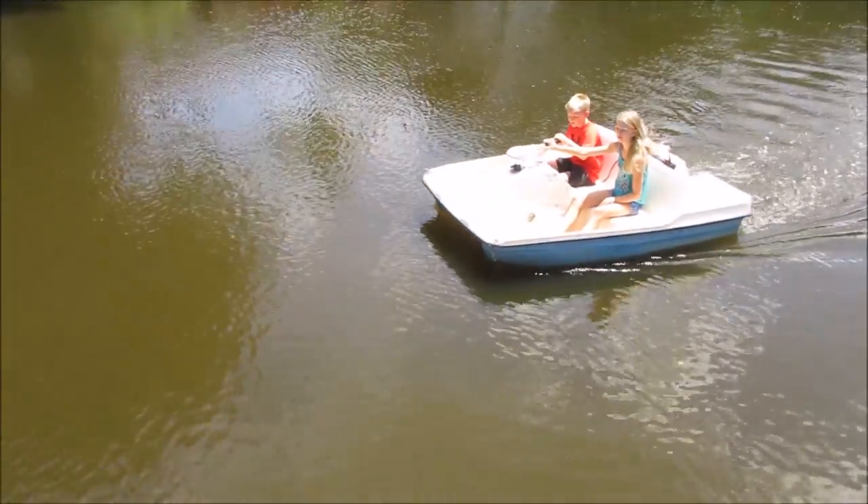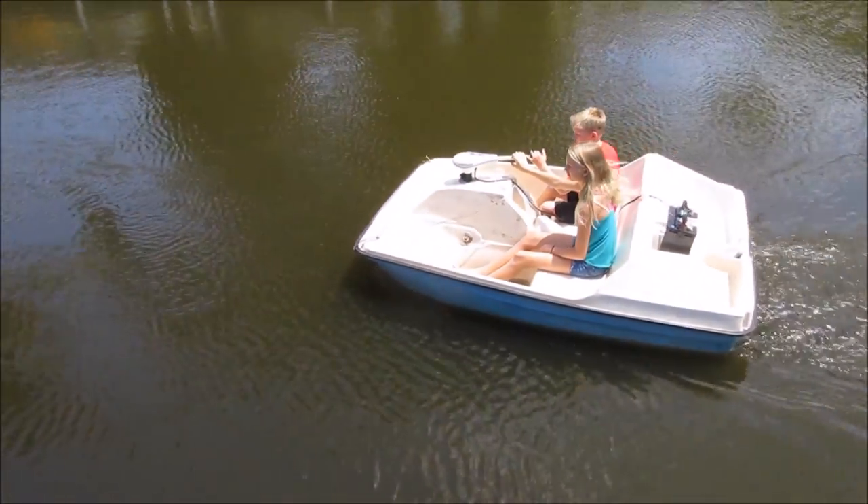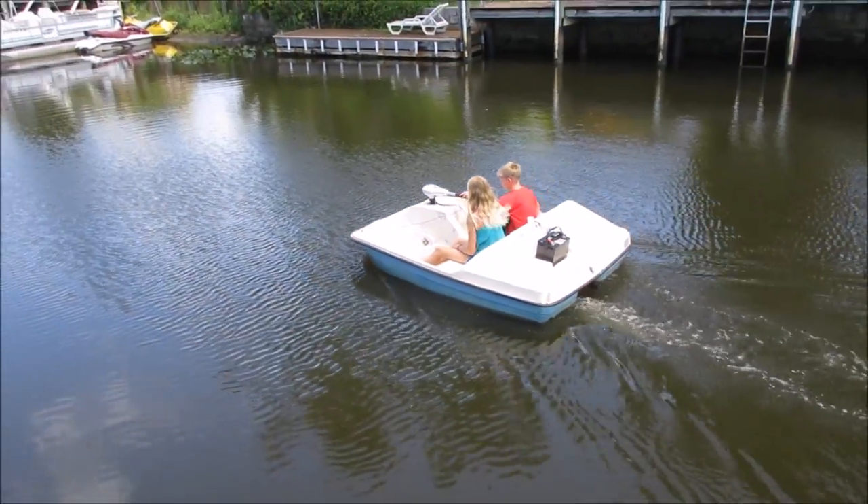Today I'm going to show you how to put a trolling motor on the front of a paddle boat. Here's some kids operating it - it's very simple to use as a rudder when the steering's in the front.